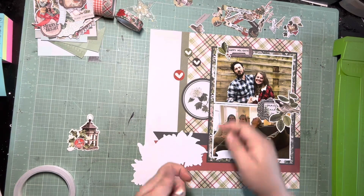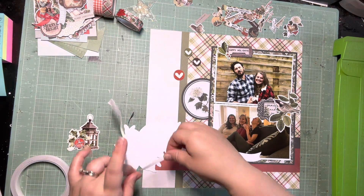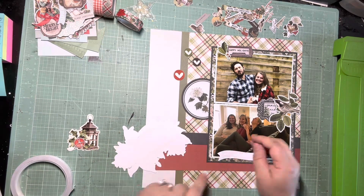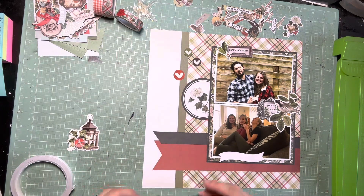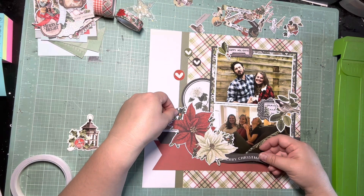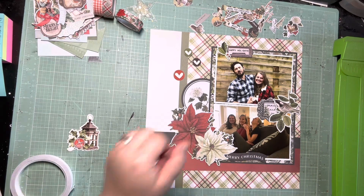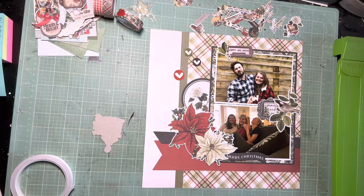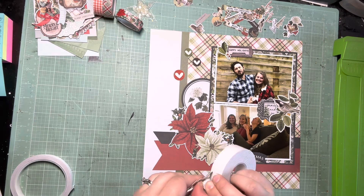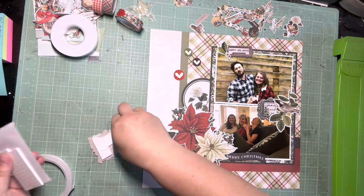I'm going to accentuate it a little bit by popping up some elements on foam, but for right now I'm just laying everything out how they had it and then I'll decide what I want to tweak and what I want to pop up. I really like these little chipboard hearts. I decided to start with the largest cluster — the chipboard lantern that lays over the poinsettia is what I decided would have some foam. I have three different rolls of washi tape that coordinate with this collection, but because it's already on a plaid background and I already have two banners, I decided it would probably look muddy if I started adding more. So I actually leave out the washi on this one.